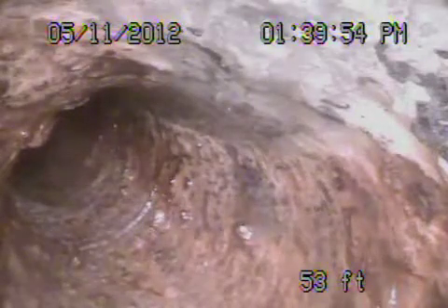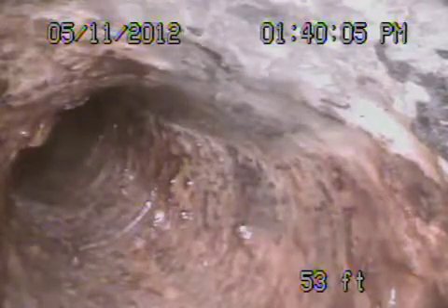We're back on here. We're running from a clean-out on the north side. What you're looking at is a 4-inch cast iron which is underneath the living room and is heading to the right going towards the kitchen. We cannot get any further than this due to the turns. We're going to go ahead and bring the camera back.